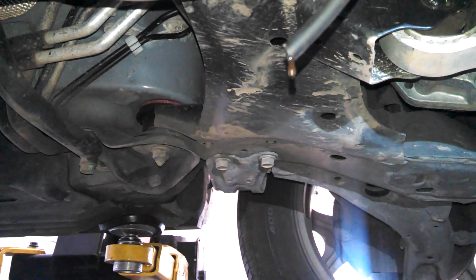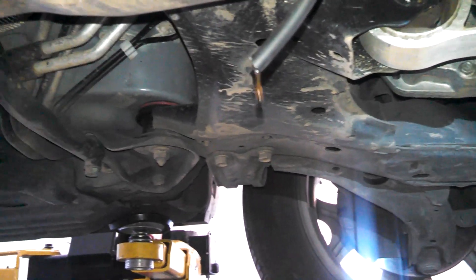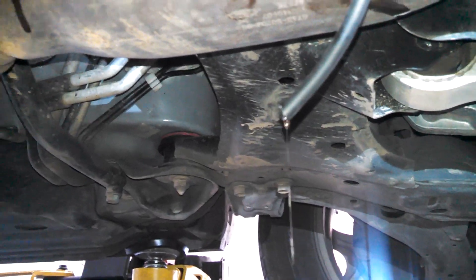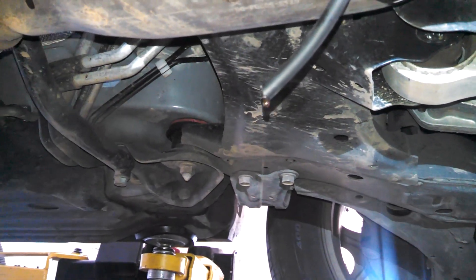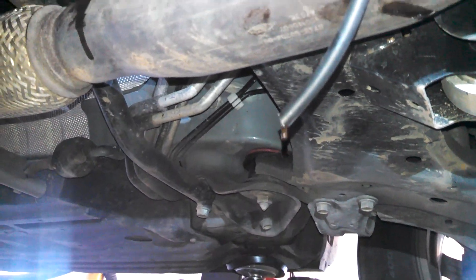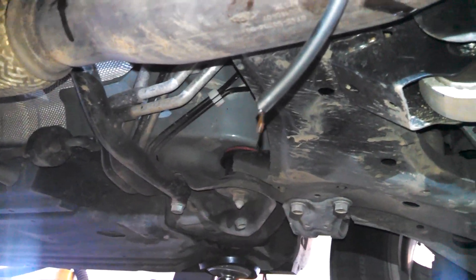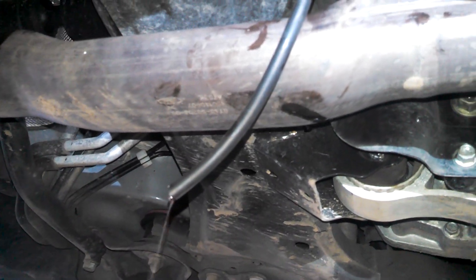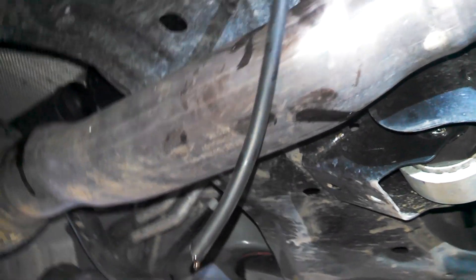The fluid doesn't look that bad though, so I'm pretty lucky — I've seen these look pretty gunky sometimes. I'm sure it's supposed to be good for the life of the transfer case, but it doesn't always work that way. I'm really making this video to tell you there's no real drain and fill possible on here — just check the fluid level and top it off as needed.